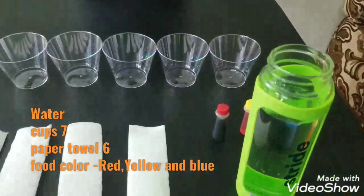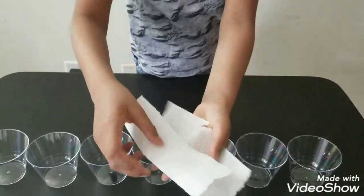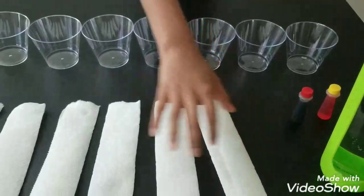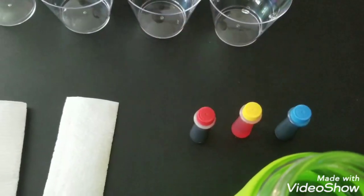First we need water, seven cups, six pairs of paper towels folded like this. Do the same step for all of them. And for coloring, we'll use red, yellow, and blue.